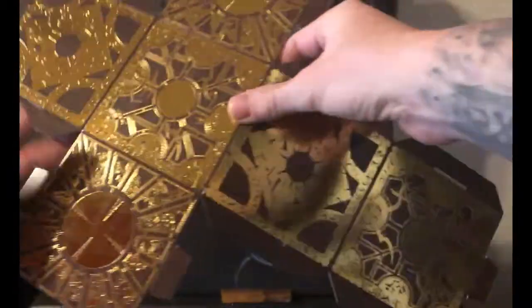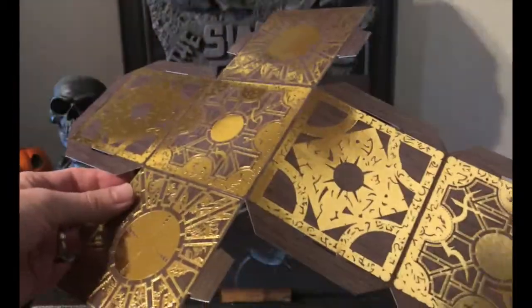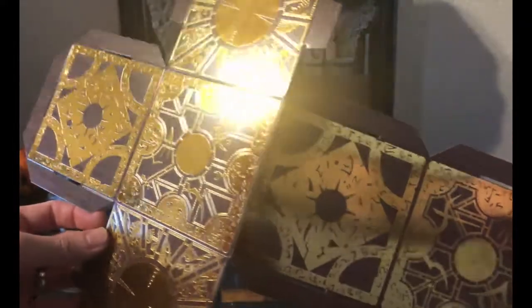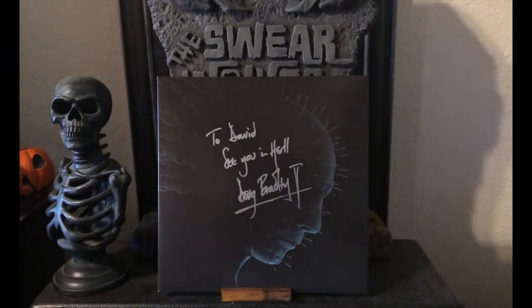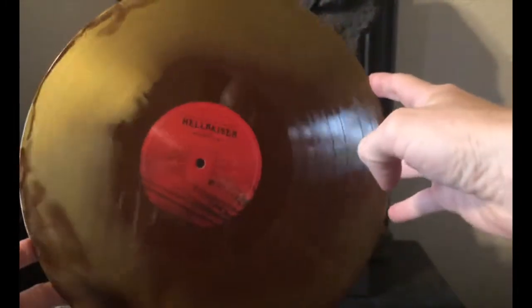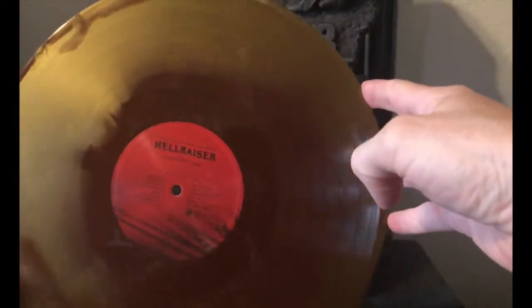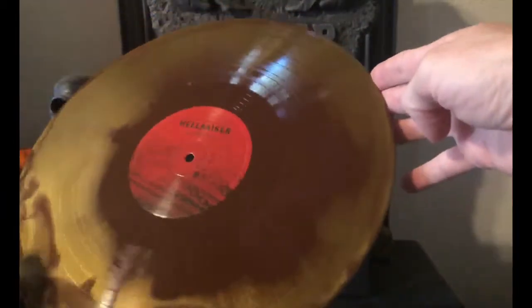I haven't put it together — I'll probably just leave it like this, but that was a really interesting touch. I was surprised when I opened it up and found this inside. Let's take a look at the vinyl: kind of a rusty gold and brown color — it looks really neat.